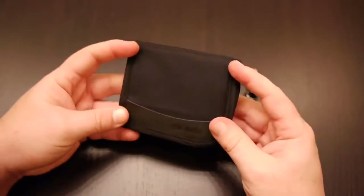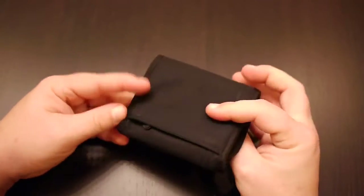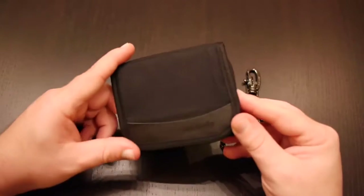It just looks almost like the day I got it. You can see a little bit of wear right here, but otherwise it's a fantastic wallet. It held up really well, and six months is about the mark where I'm willing to give it a real review.